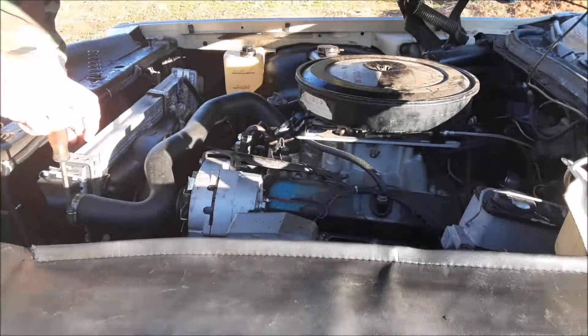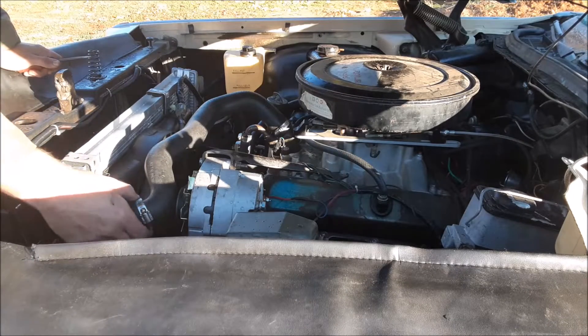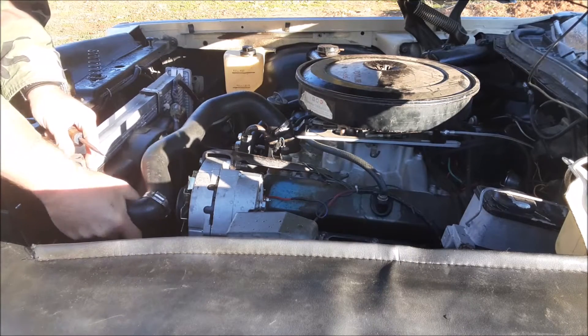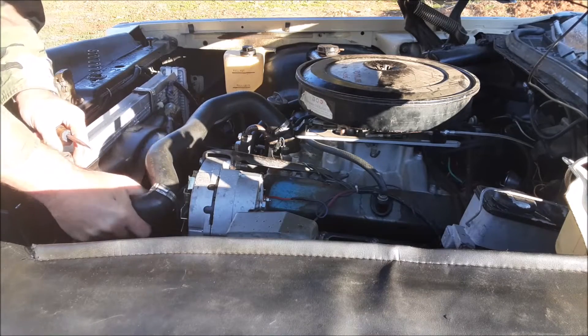These hose clamps — you want to get good quality hose clamps of course. In the 70s they used the tower style, but don't buy hose clamps from horrible freight. They don't work well at all.